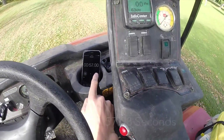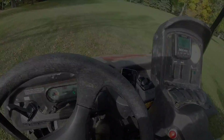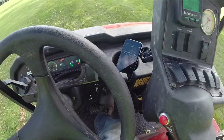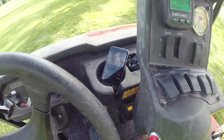To travel the 100 meters from start to finish took 57.08 seconds. Repeat this process again in second gear low from the finish to start line, meanwhile tracking the time.